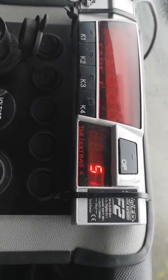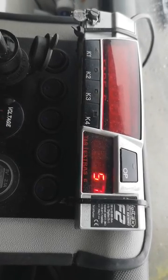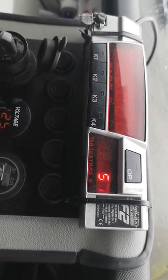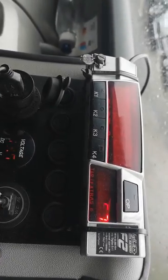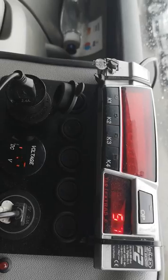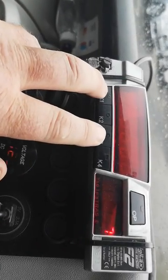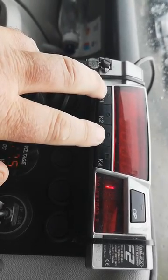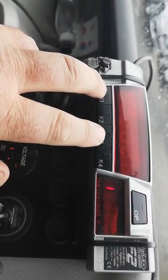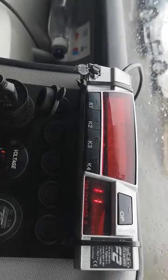How to adjust the time on your DigiTax meter. You've got to wait till 11:58, and at precisely 11:58 you hit K1 and K3 together, and that will bump the time forward by over two minutes. So I'll just wait for that to come up.